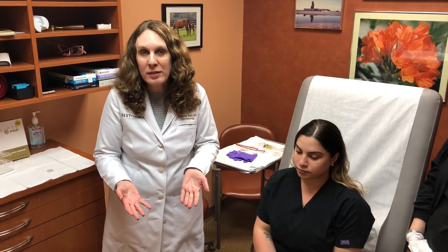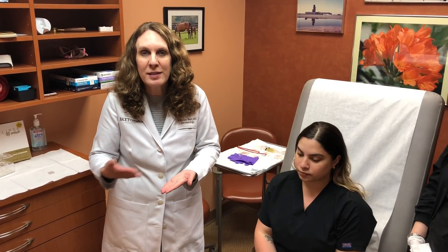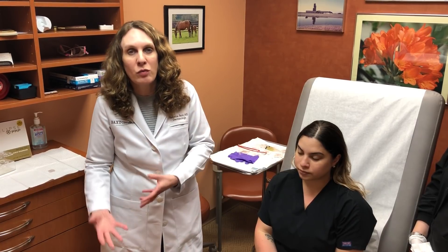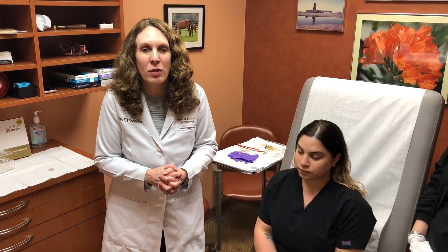So it's experimental — it's really not FDA-approved for a particular thing, it's FDA-approved for use. We use it on a monthly basis for either hair restoration or facial rejuvenation. You'd come once a month; it's usually a four- or five-month treatment plan. It's easy to do.